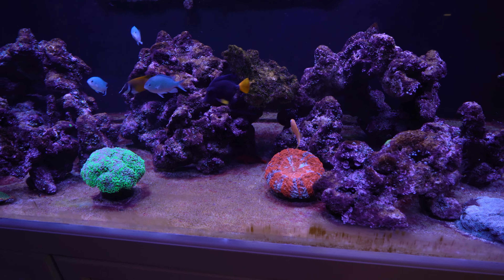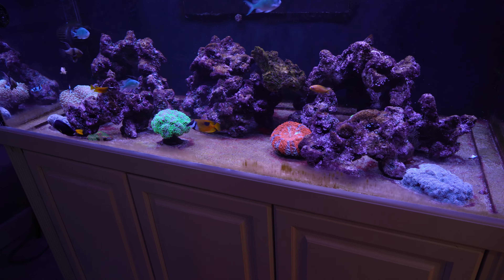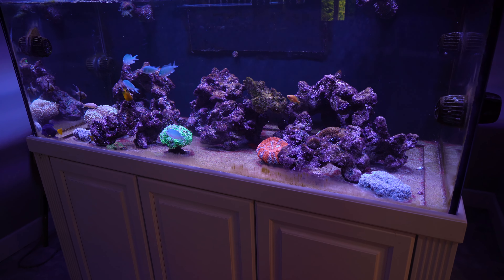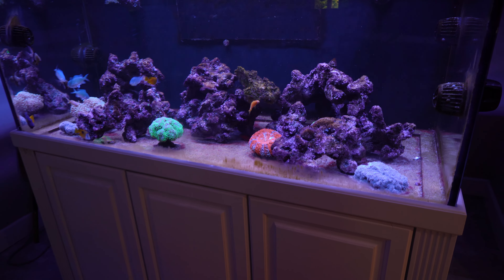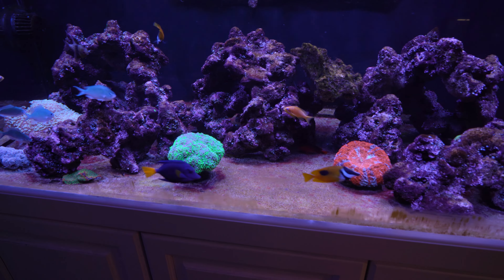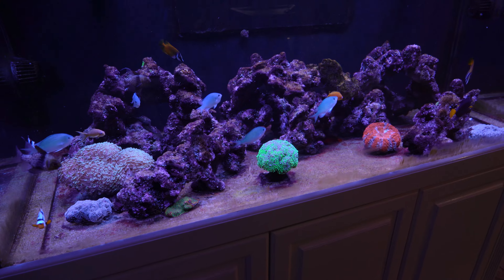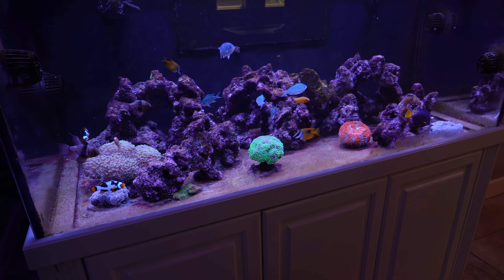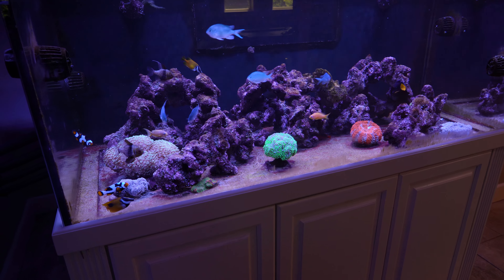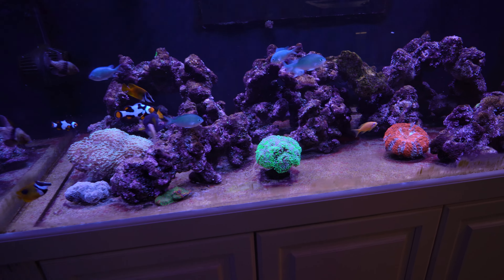I might not put all the Haitian live rock back into the display tank. I want to have a more open aquascape than what I originally had when I was using the Haitian live rock. But I'm really just tired of the fight with the algae. It's been a few months and I haven't yet planted any frags in this tank, which I did reboot. I want to put frags in here, but I don't want to put frags in this tank when I'm constantly fighting the algae issues.